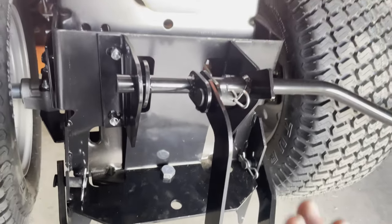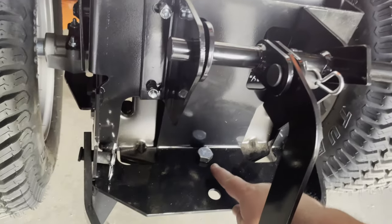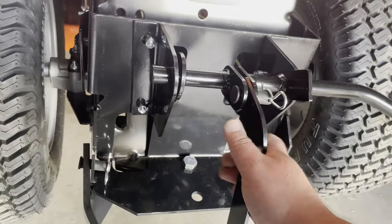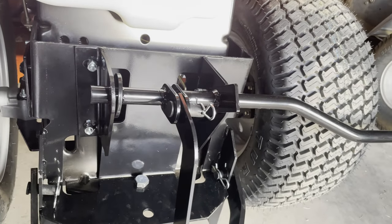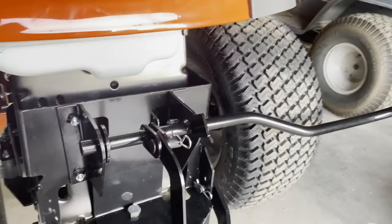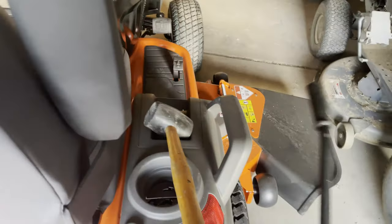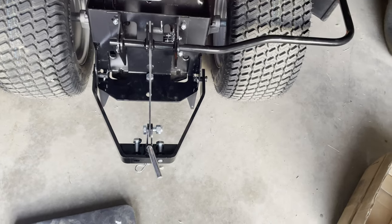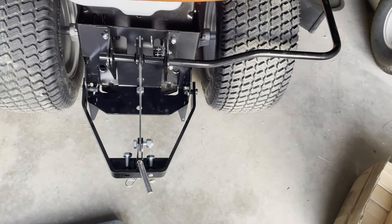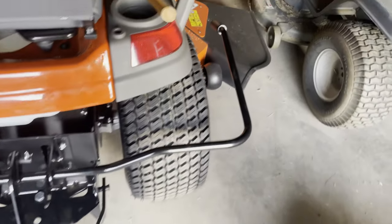The great thing about this is that now it's installed, I just take out this pin and the whole thing lifts off. I can store it when I'm not using it, which is really great — though right now I have this big handle sticking out over here that's kind of in the way of things.